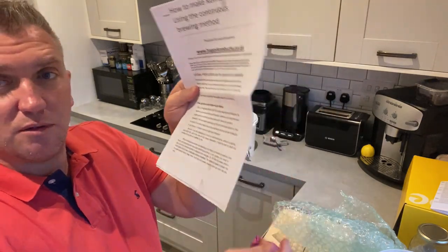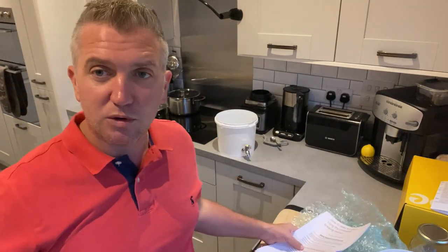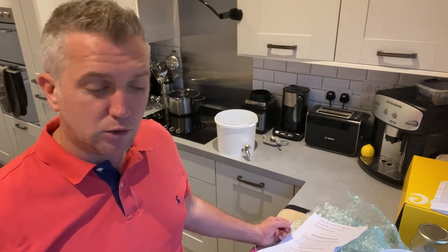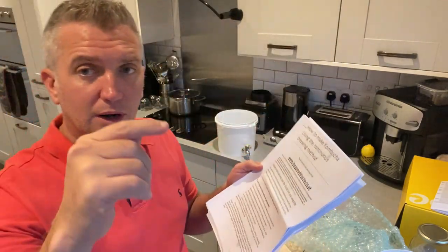And finally the how-to-make-kombucha guide using your continuous brewing method — so a lot of reading here, I'm going to have to be very studious. I'm really looking forward to covering these recipes. If you're based in the UK and you need a good website, I'll definitely recommend happykombucha.co.uk — I'll put the link below. Looking forward to sharing these recipes with you. Please do subscribe — lots of love and passion going into this. Take care.